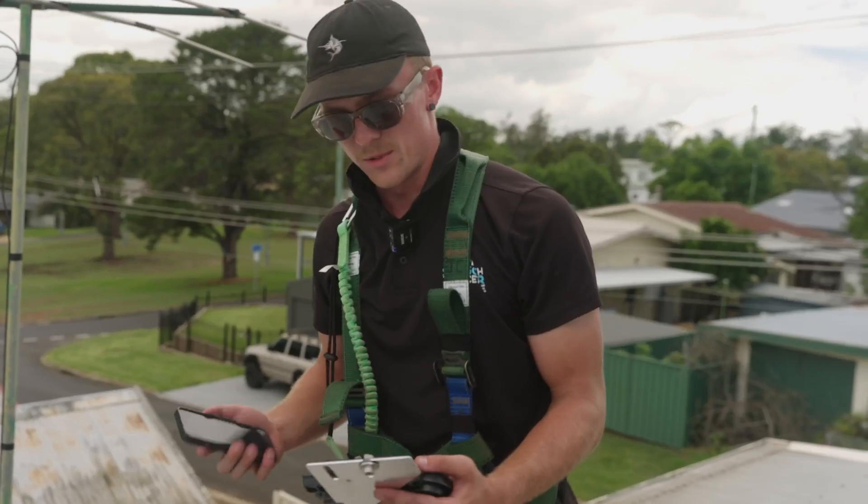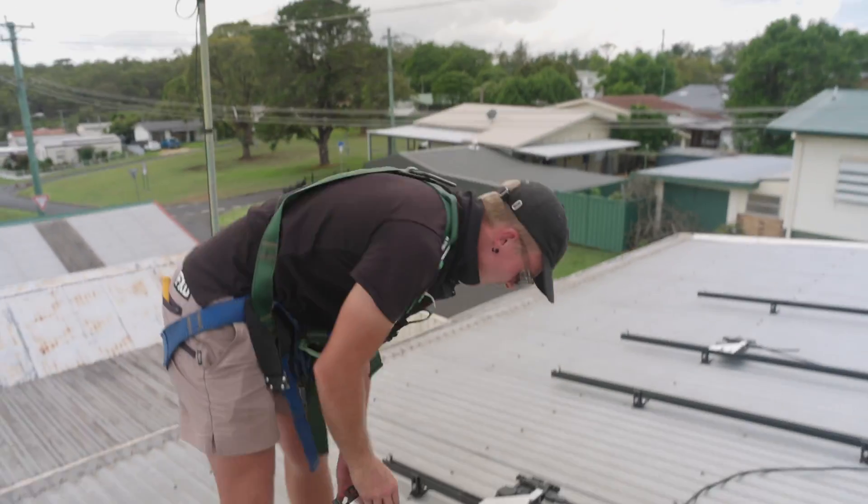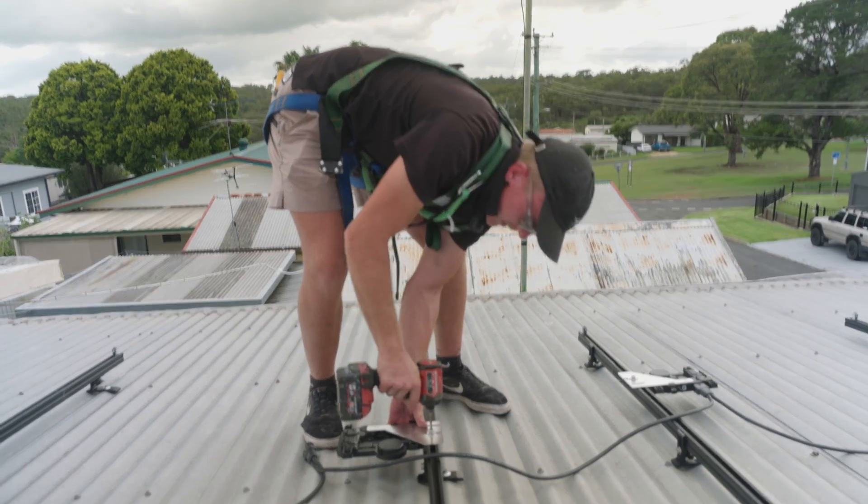It's a monitoring system to ensure that all solar installs are done to a correct standard, including the type of micro-inverter that we're installing. We just need to show off the nameplate.